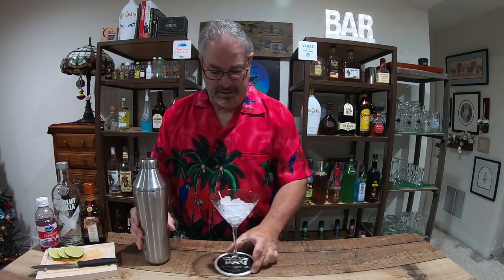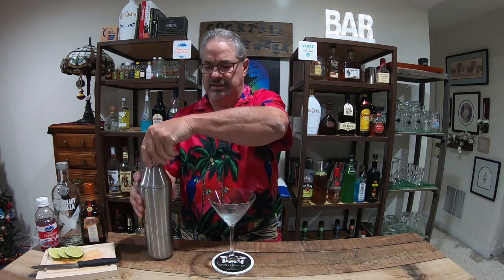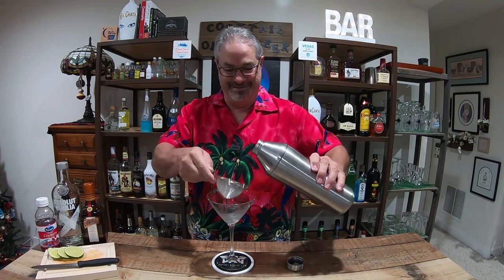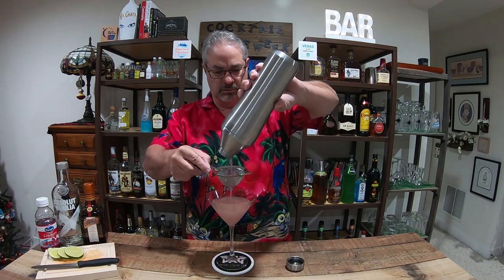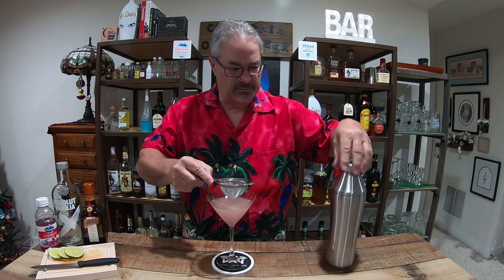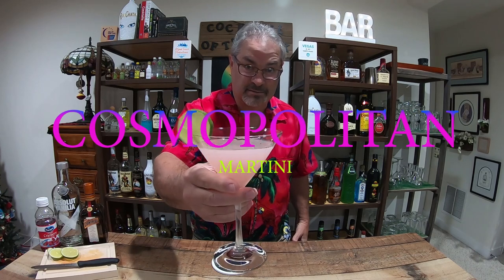All righty, and let's bring in our martini glass. I should chill these a little bit longer, but we want to double strain. Here we go. A couple little ice shards in there, nothing to write home about. All right, garnish that with a lime wheel, and ladies and gentlemen, I present to you the cosmopolitan. Cheers!